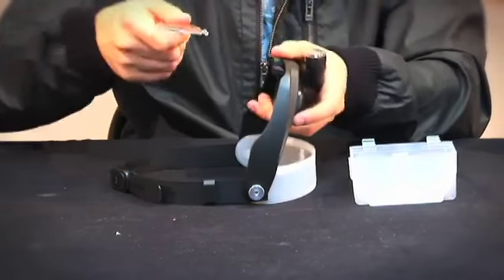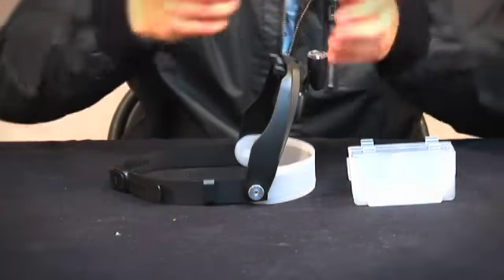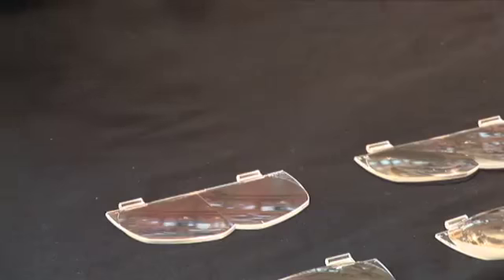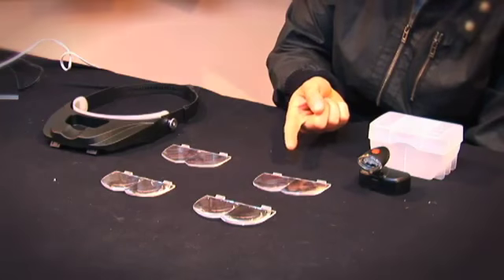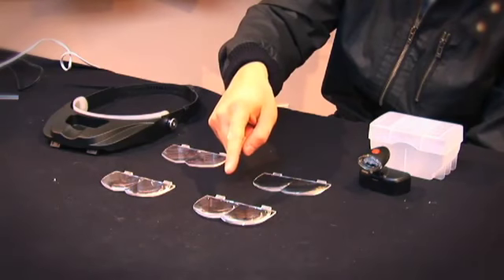What I really love about the MagniVisor Deluxe is just how adjustable it is. We've included four interchangeable lenses with different magnifications. We've provided a one power lens for use as safety glasses, a one and a half power, a two, and a two and a half power lens for real detailed close-up images.